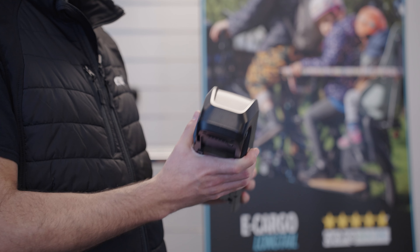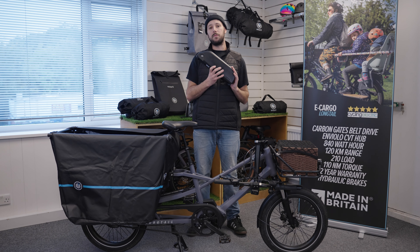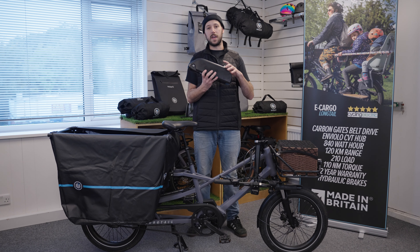Hey guys, Harry here with a battery care and health check video for our Longtail. This is a lithium-ion battery which is very popular these days. We need to make sure we take good care of them and here are some things to look out for to make sure that it's running well.